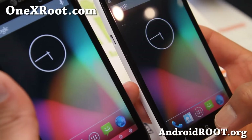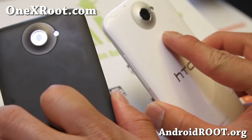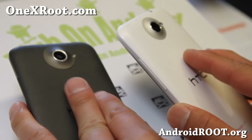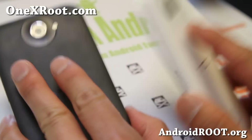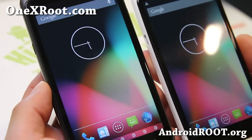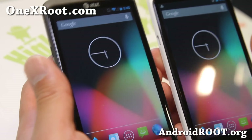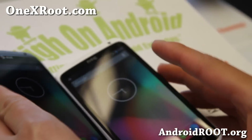Thanks for watching this video — try it out and let me know what you think of this ROM for both the AT&T 1X, 1XL, or International 1X. As always, don't forget to sign up for my email at 1xroot.com — we update you once a week with ROM of the week tips, hacks, and more. If you're on YouTube, please hit that like button and subscribe. I'm also pondering whether I should get the HTC One — if you guys are going to get one, leave it in the comments with a reason why. Thanks guys, stay high on Android!